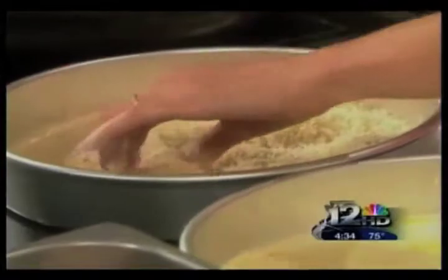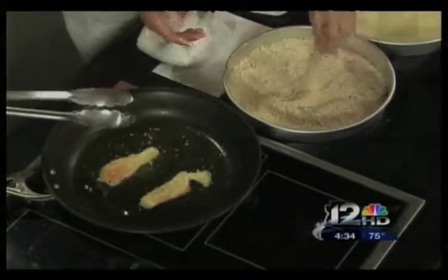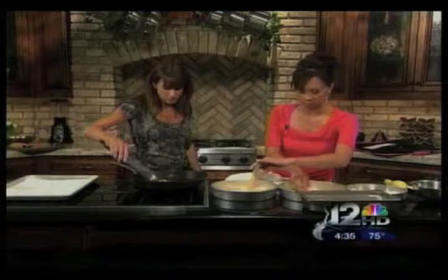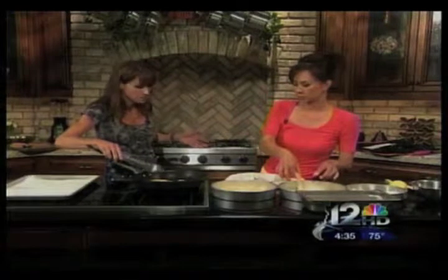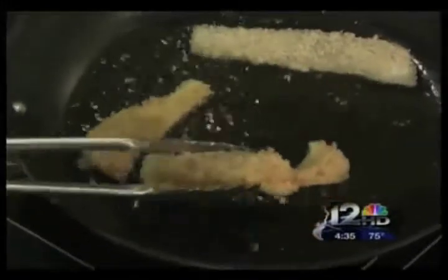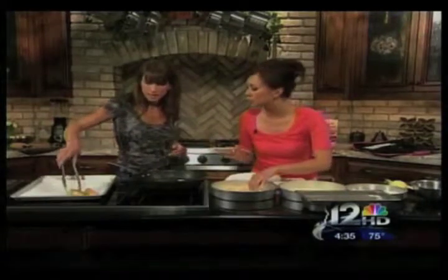This technique also works with chicken — crispy chicken tenders, for instance. You could bake it as well if you don't want to fry it. With baking, the main thing is to spray it with a little olive oil or vegetable oil before putting it on the tray and into the oven. If you don't, the panko won't brown up as nicely. After coating with panko, put it on the pan, spray it with a little olive oil, and you're good to go. See that color? That's coming from the oil.